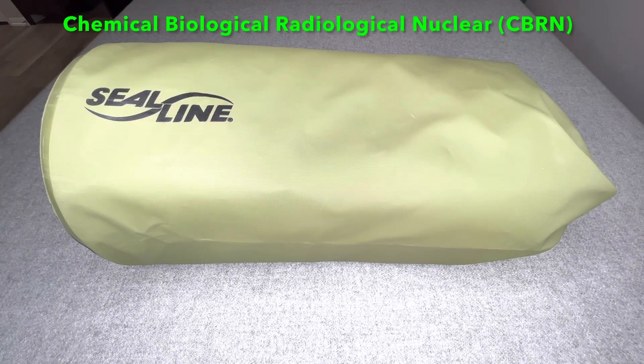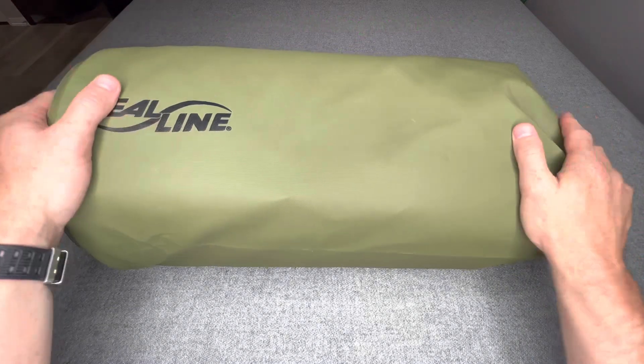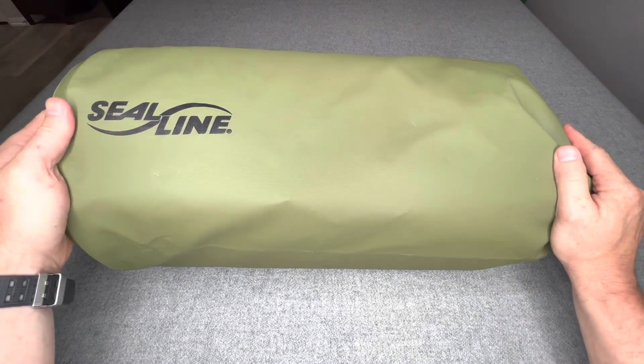I'm going to show you my personal CBRN kit. So without delay, let's get to this video.